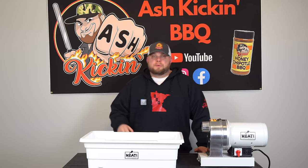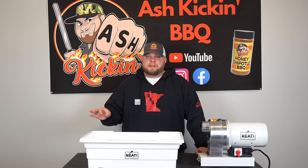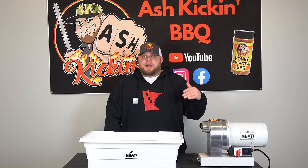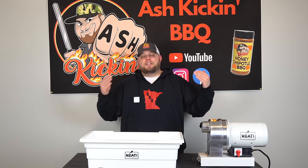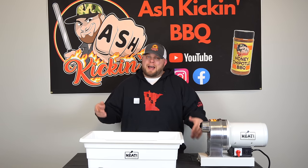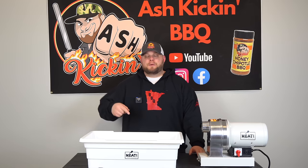I came up with this recipe last June on my birthday — I was up until three in the morning making sausage, exactly how I wanted to spend my birthday. It turned out phenomenal. I even brought some over to my grandparents, who are in their 70s, and my grandmother loved it with the jalapeños. I do de-seed and devein them so it's not as hot. If you want it hot, leave them whole and send them through the grinder.